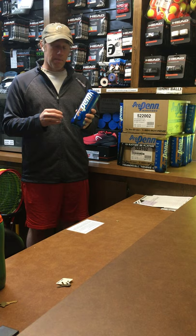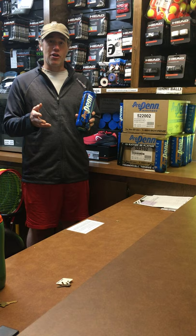Some players will prefer this ball during the wintertime too. They feel like it plays a little bit lighter, maybe, than an extra duty ball does when it's really cold in the buildings.